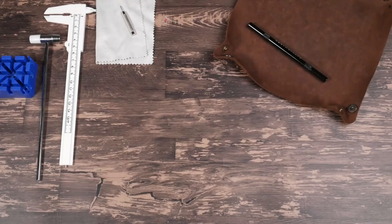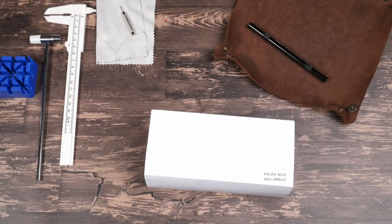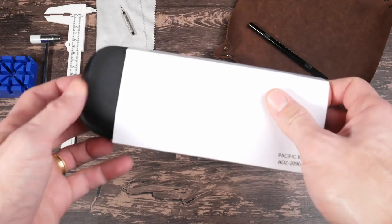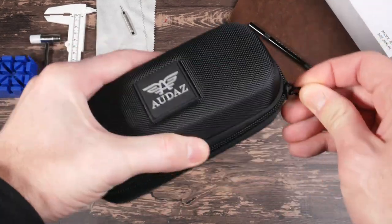You may have noticed the paid promotion flag at the beginning of this video — that's because this watch was given to me by Audaz. However, other than the watch itself, I didn't receive any compensation for this review, and Audaz did not have any input into the content.